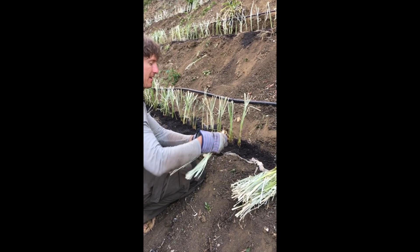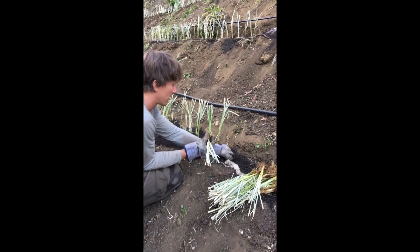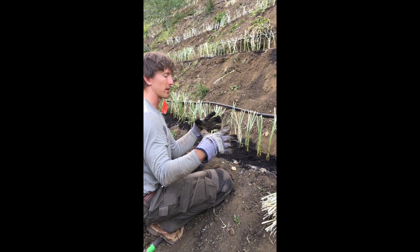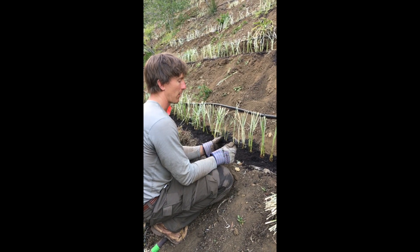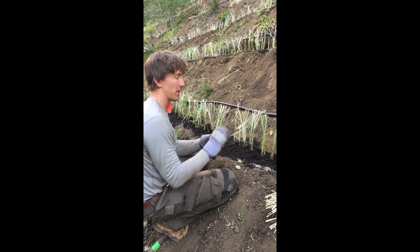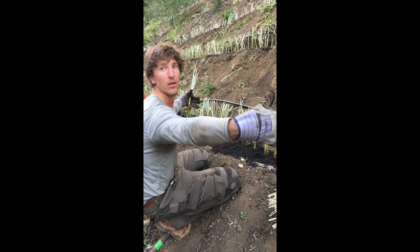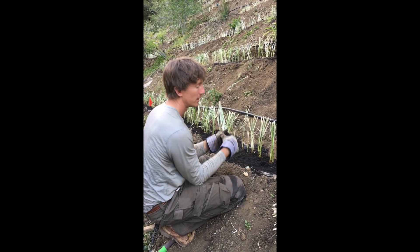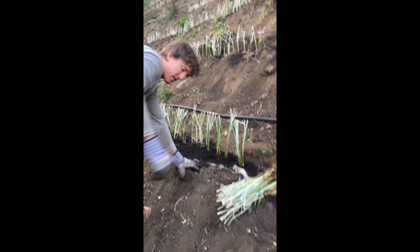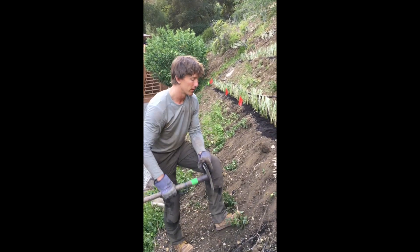What's the maximum spacing you think you could go and still have the function of erosion control and a living retaining wall? Ultimately, if the plants are happy, they'll grow into about a two-foot-wide clump — that's the mature size of a plant. We plant them at four-inch spacing generally, but whether you plant them at four inch, six inch, or one foot, it's basically how much time do you want to wait until they've closed together and made a solid wall of grass clumps that can hold any sort of soil. The mature grass will be about two feet in diameter, but that's going to take probably at least two years of growing to reach that point — maybe more.